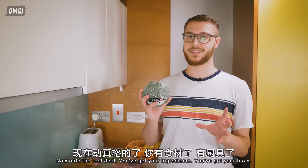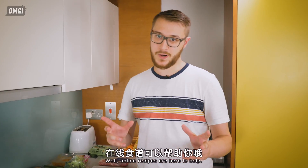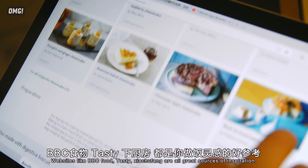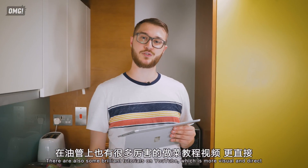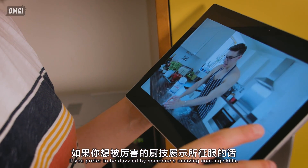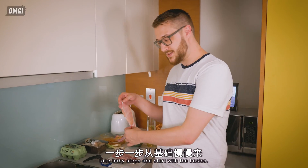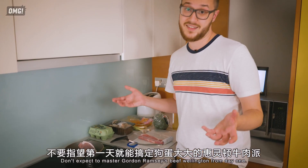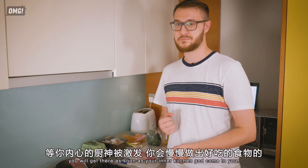Now, onto the real deal. You've got your ingredients, you've got your tools — but what are you going to cook? Online recipes are here to help. Websites like BBC Food, Tasty, and 下廚房 are all great sources of inspiration. There are also some brilliant tutorials on YouTube, which is more visual and direct if you prefer to be dazzled by someone's amazing cooking skills. If you haven't really cooked before, take baby steps and start with the basics. Don't expect to master Gordon Ramsay's beef wellington from day one. As long as you don't burn the house down, you'll get there as soon as your inner 廚神 comes to you.